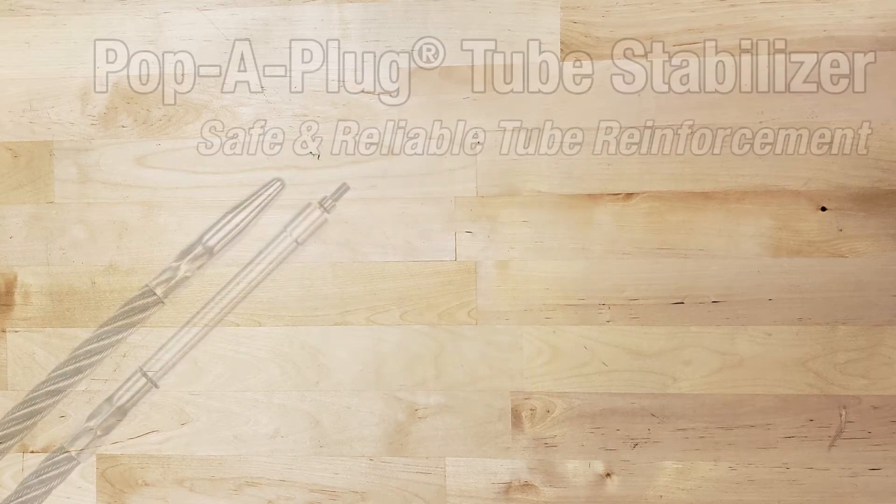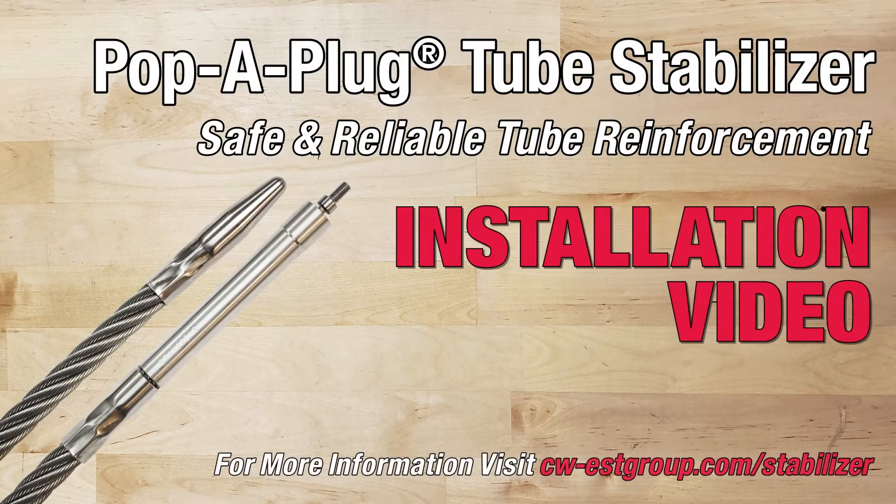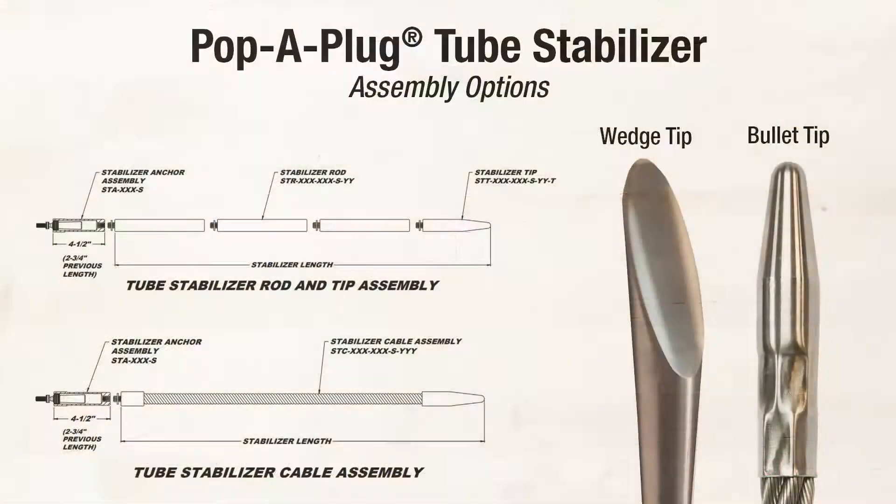Pop-A-Plug tube stabilizer: safe and reliable tube reinforcement installation video. Pop-A-Plug tube stabilizers are available in rod or cable assemblies with either bullet or wedge tip. Wedge tips help capture the opposite end of a severed or broken tube.